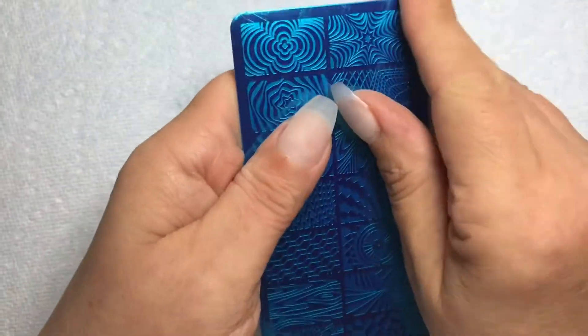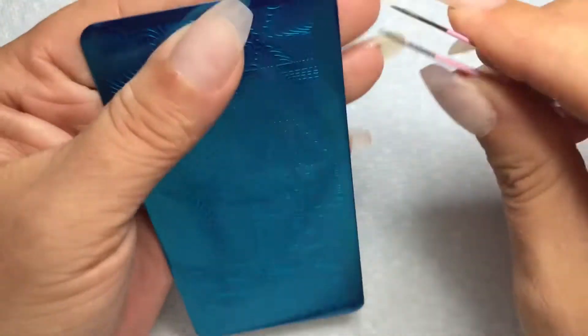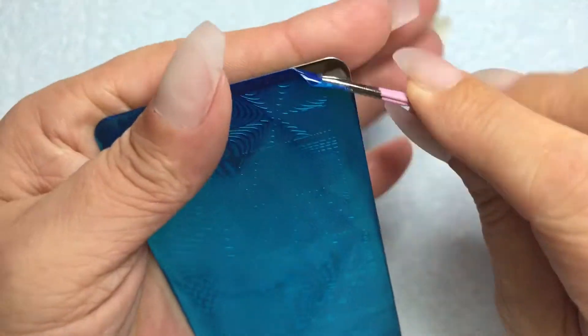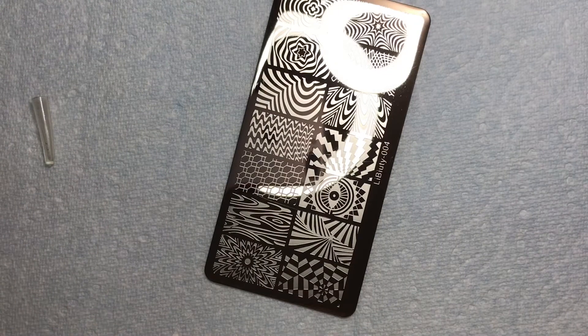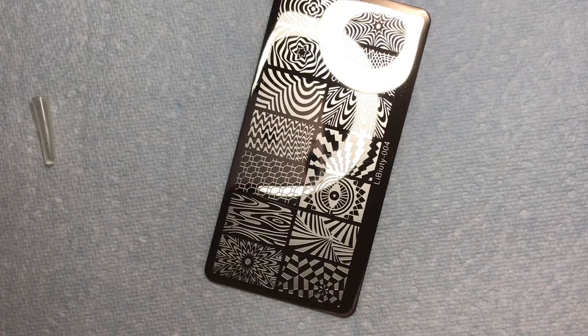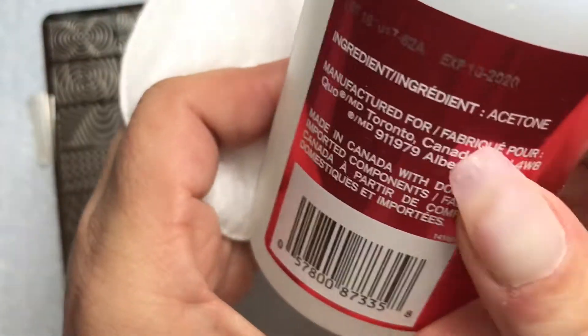I decided to share a little stamping mani with you today. This is a plate that I got in a recent Amazon haul. It's Lee Beauty 004. I hadn't heard of that brand before, but I'm telling you, it is etched so, so well.